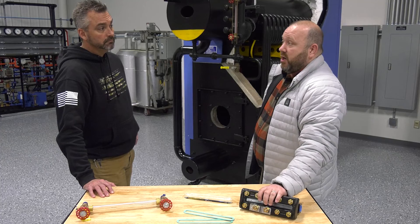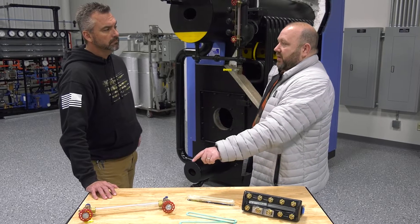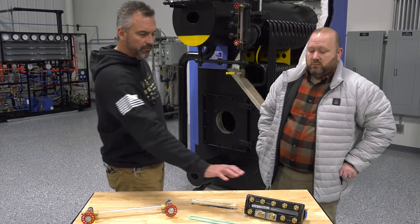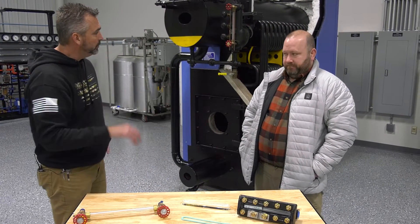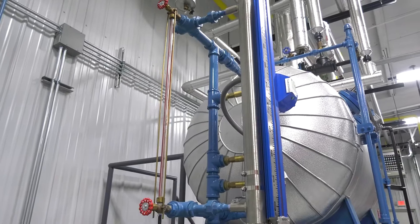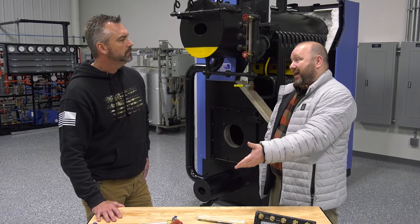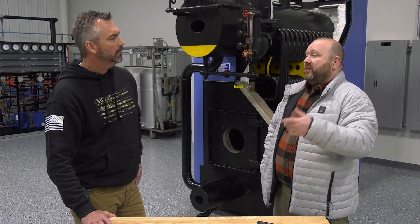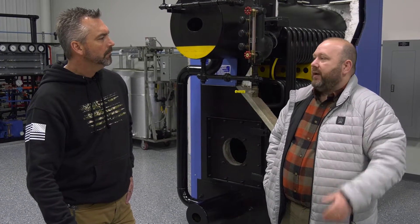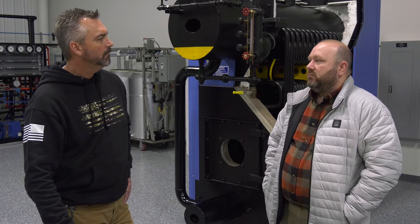We still put these on 150 PSI boilers just for the simple fact that those economical ones can leak pretty regularly and they're pretty fragile because they're glass. Most of the rental equipment that we have in our trailers, we put those on the boiler. You see these on deaerators as well — really almost anything. We've got them on our DAs. Anything that has water in it, it's a really good way to monitor the level. We've seen them on oil tanks, DAs, feed water tanks, and blow down heat recoveries. It's a cheap economical way to see your water level.